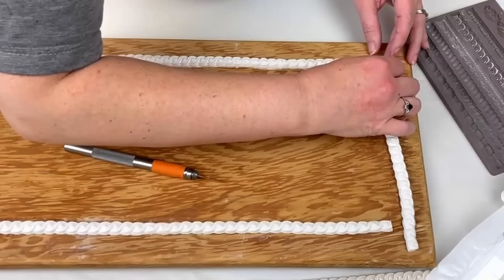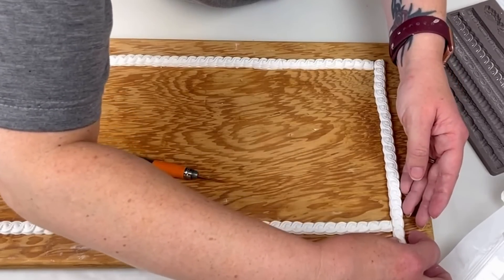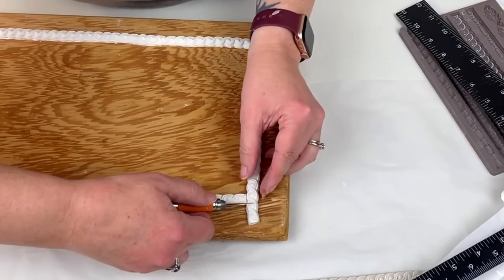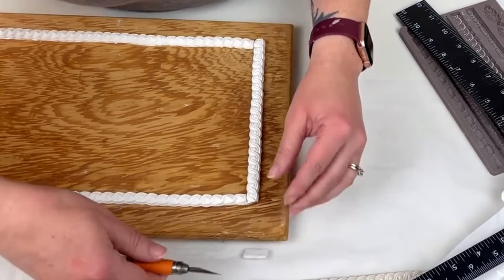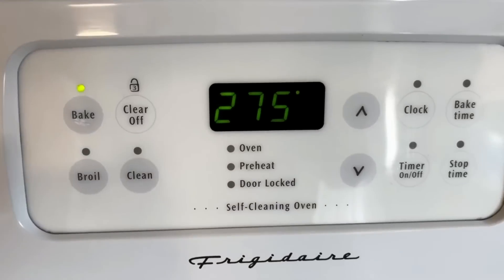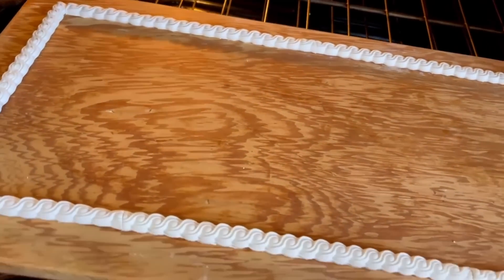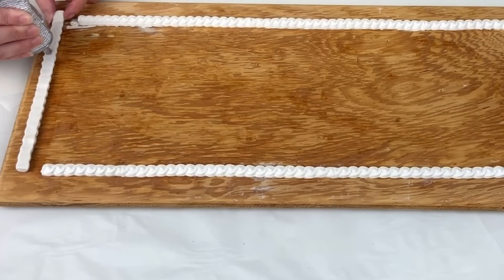I think I ended up making about eight of them — three on the long sides and one on each of the short sides, cutting them down to fit how I wanted it to look. Next we're going to put them in the oven at 275 degrees for 15 minutes. I left them on my cabinet to go into the oven because I wanted the clay to mold to the shape of the wood.